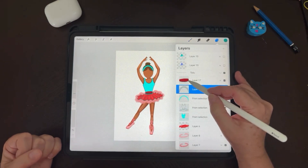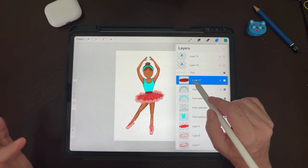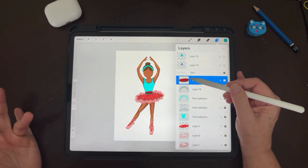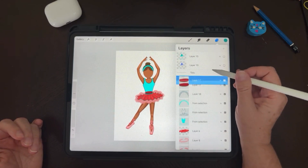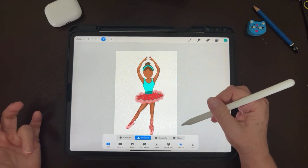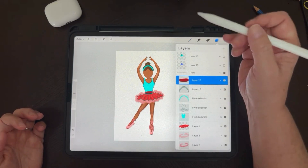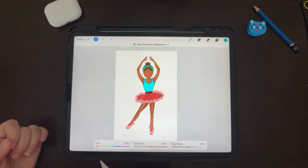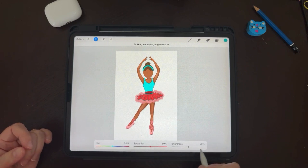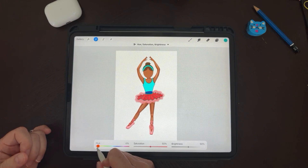Now for the belt — the belt already has some different values within the drawing itself, it has highlights and shadows. If we were to use select and color fill, all of it will become one color and we'll lose the values, so we don't want to do that. What we want to do is go to the adjustment tool — hue, saturation and brightness — and vary these different options to make sure we select the color we want and adjust it to our liking.